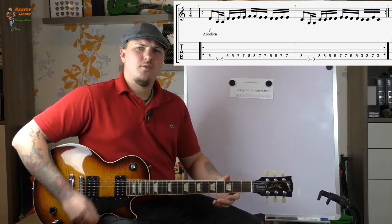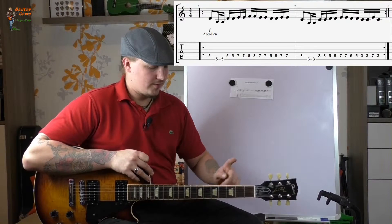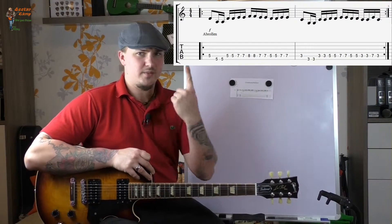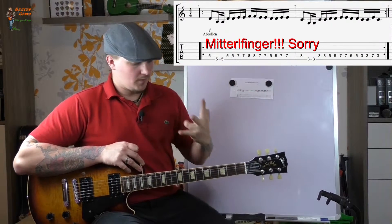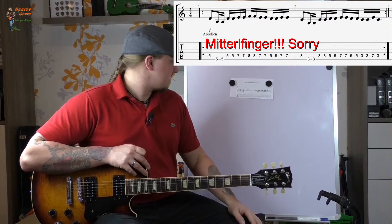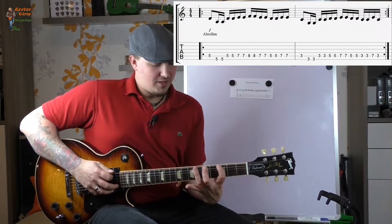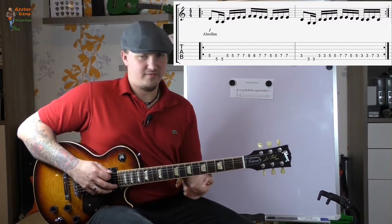Und solche Sachen, wo ein Bund zwischen den Fingern ist — also 1-3-5, beziehungsweise 3-5-7, wo immer so ein Bund frei ist — spielt ihr am besten mit Zeigefinger, Ringfinger und Kleinfinger. Das ist leichter als wenn ihr versucht, das mit dem Ringfinger alleine zu machen — das wird nichts.